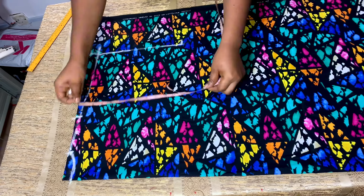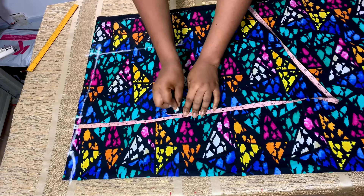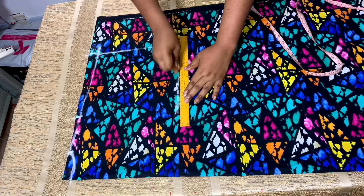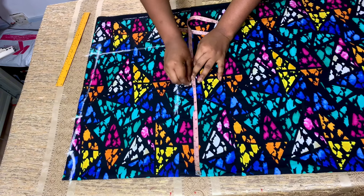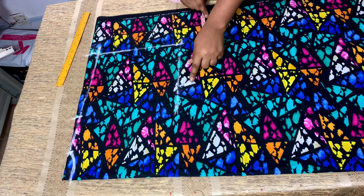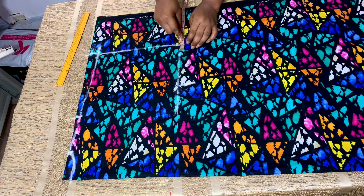I will place my tape on the shoulder and take the bust point of my client, which is 11 inches. I'll mark a point there and use a straight roller to mark a straight line. From that bust point, I'm going to divide my client's bust by four, which gives me 10.5 inches. I'll mark it, then to know the total allowance, I will come to this line and measure 1.5 inches inward.